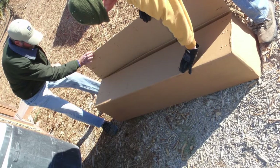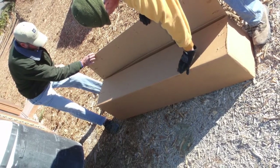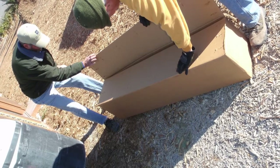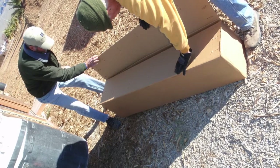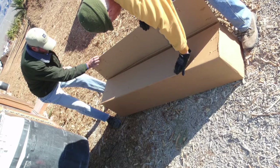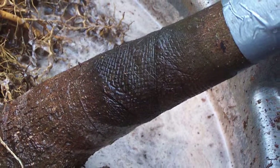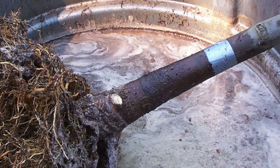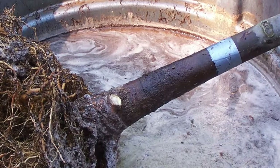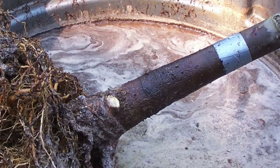Carefully unpack the bare root tree from the container or material it came in. Be careful not to damage any of the roots during the unpacking process. If you do damage a few, nip them off with a pair of sterilized pruners. Next, set the bare root tree into a bucket filled with water and allow it to soak for four to six hours prior to planting.